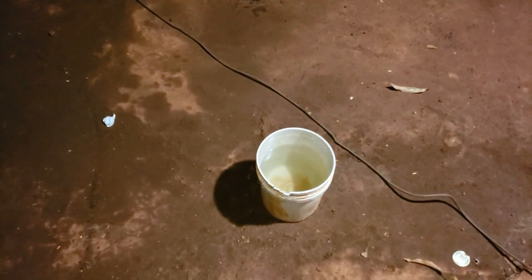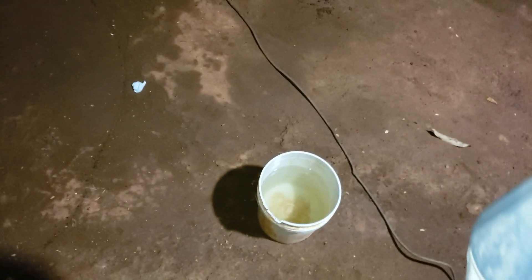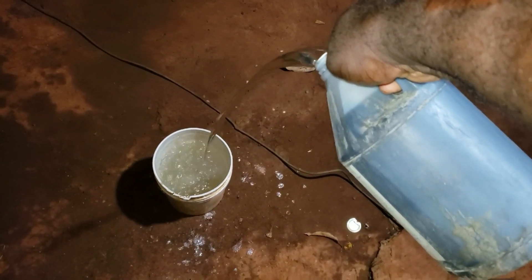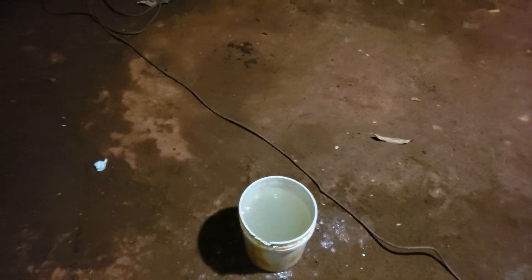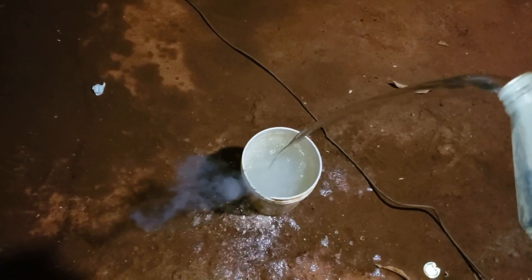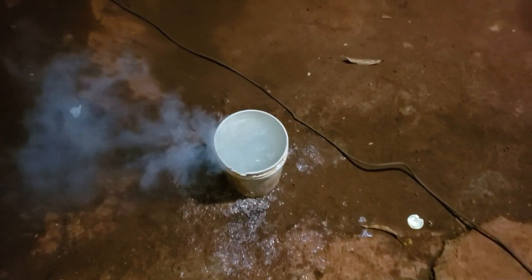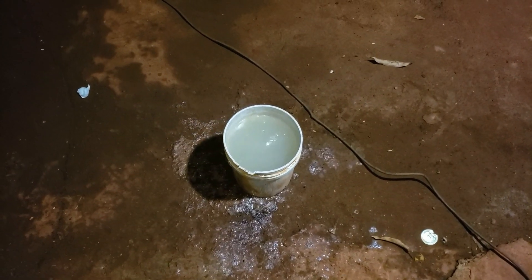The water is down there and I'm standing far away from it. I'm going to pour the acid into the water — look at the reaction. It's like a volcano. All right, let it show again — it's like a volcano.